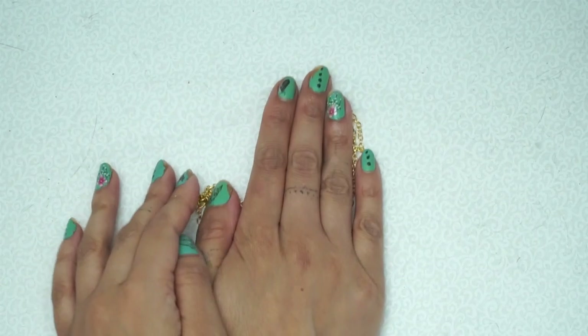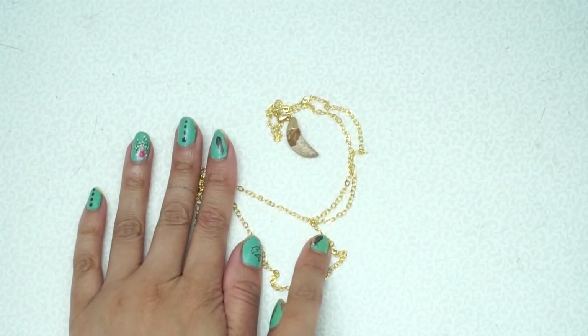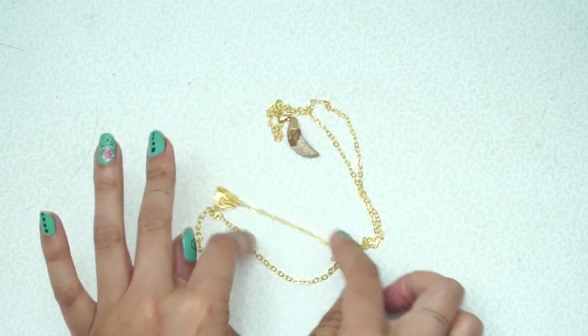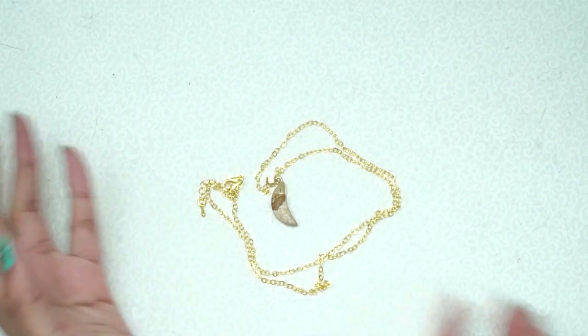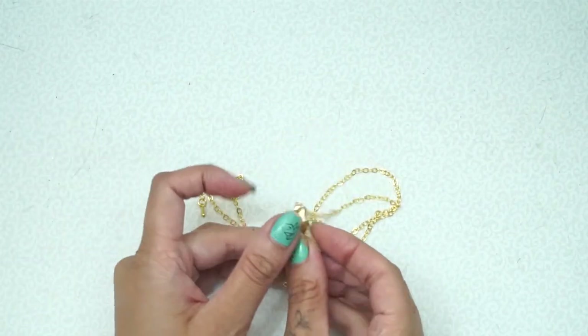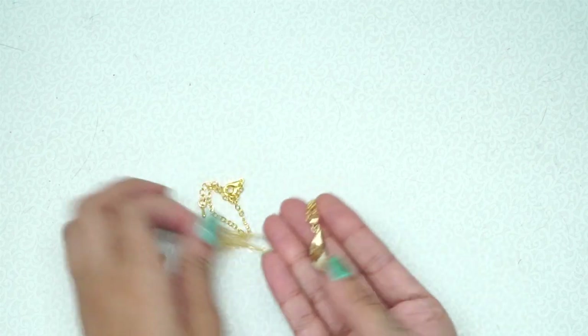Look at this gold chain. I've never really been a fan of gold, but ever since Goddess Provisions has been sending me their jewelry, I am now obsessed with gold jewelry and gold jewelry with crystal pieces on it. This is a very, very beautiful piece right here.